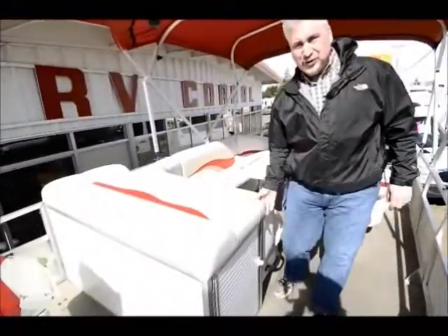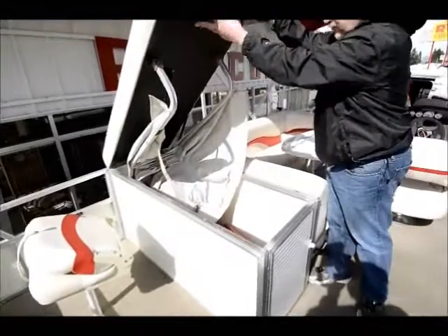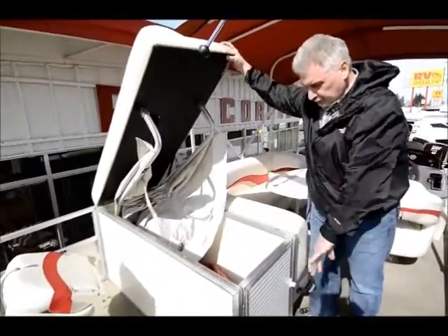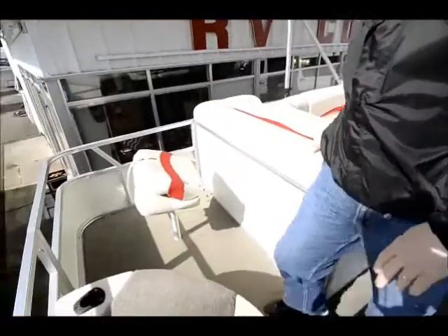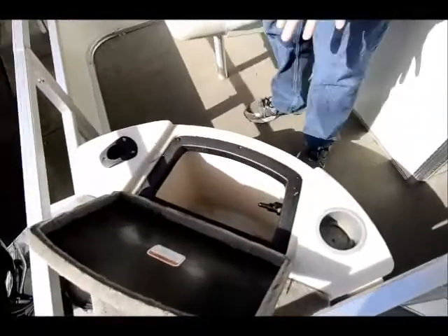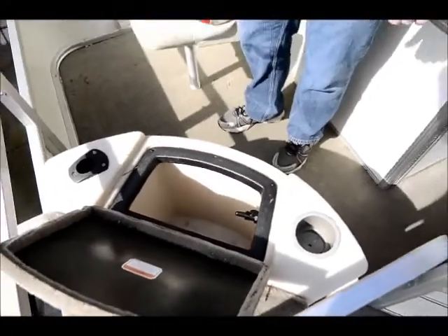We've got lots of storage here — there's a big storage area right here. There's also a top cover for this area that folds out and comes over through this whole section. This has got live wells front and rear. You've got a rear seat right here where somebody can fish with a live well right here, so you can keep whatever you catch in there. It keeps it alive the whole time while you're out on the lake.